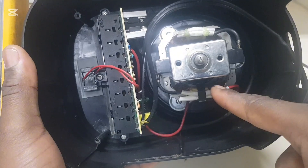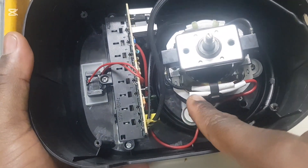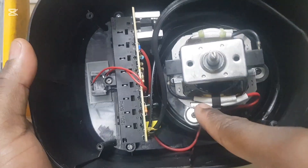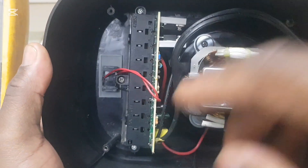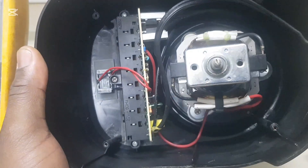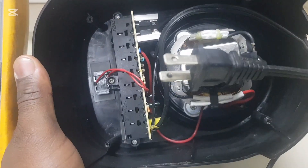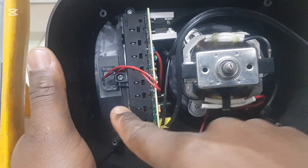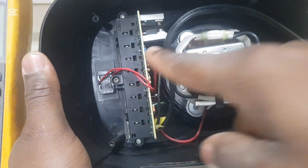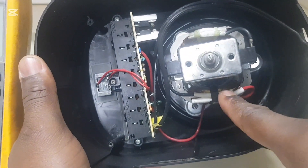The cover is removed. Right here is the thermal fuse. There are no fuses here, so what we're going to do is check the board to make sure it's good, then check this switch right here, and then move to the coil and the thermal fuse.